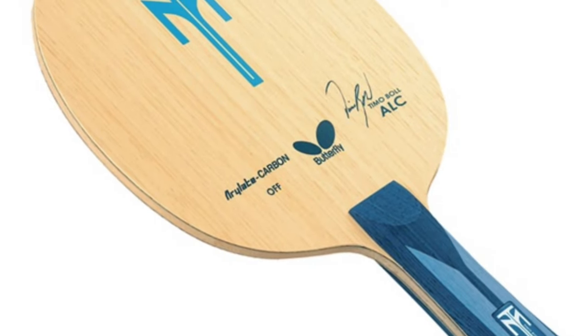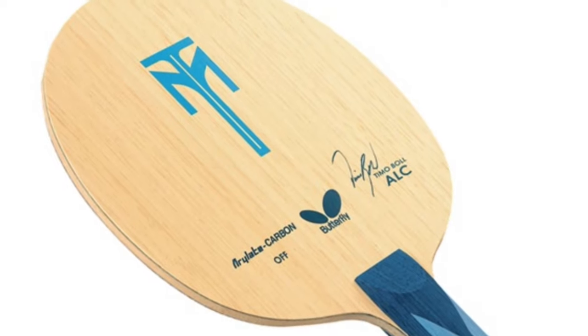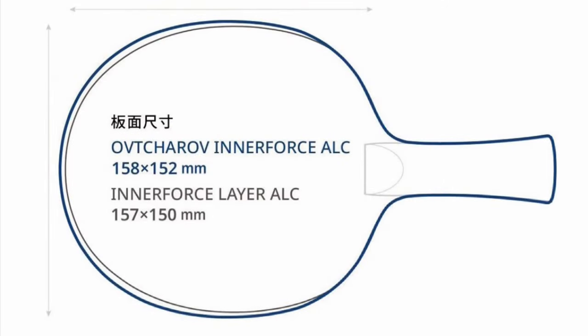Although there are four major differences in Dimitri Akavak's Interforce ALC that make this blade very special. The first major difference is the head size of this blade, coming in at 158 by 152 millimeters, which makes it slightly larger.